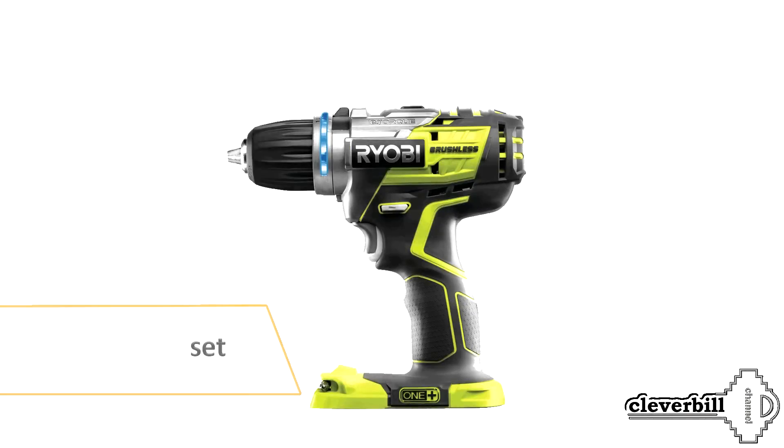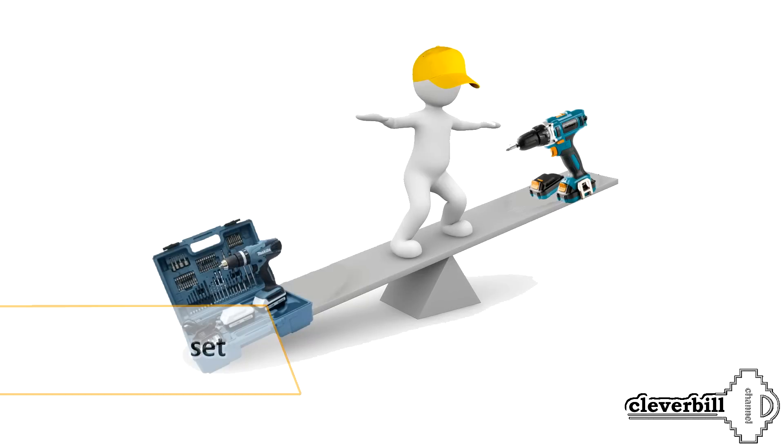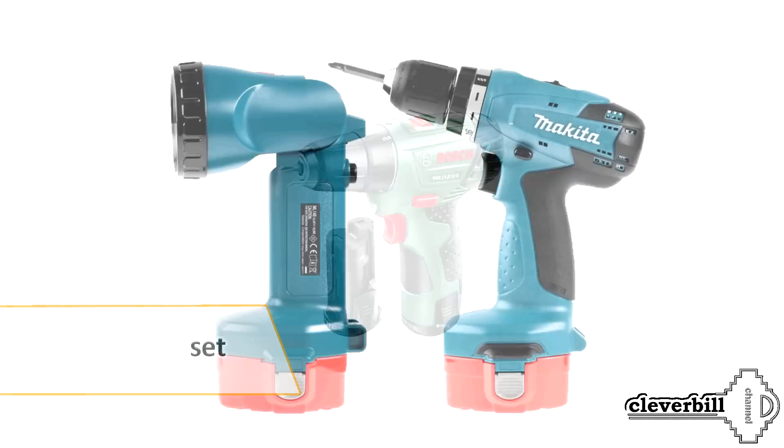When choosing, you should pay attention to the complete set of the screwdriver. With all the good and bad sides of a power tool, such useful things as an additional battery, a flashlight, or the presence of a hard case can help to tilt the scales in favor of a particular model.